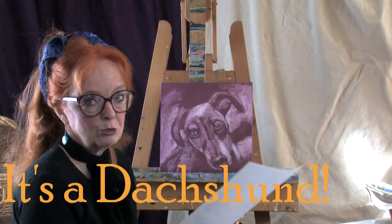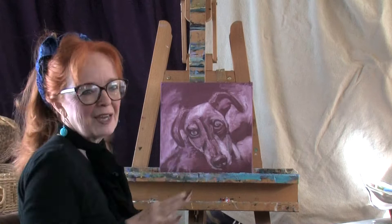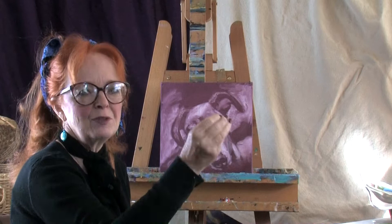Let's get started. I have a toned canvas right here that I've put the drawing on first in graphite, sprayed it with hairspray, and then wiped out the highlights. If you'd like to see a clip of that, I'll post it at the end of this video so you don't have to watch it right now, but you can watch it after our painting session to know how we got to this point.